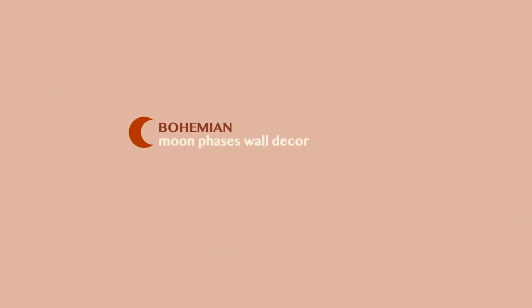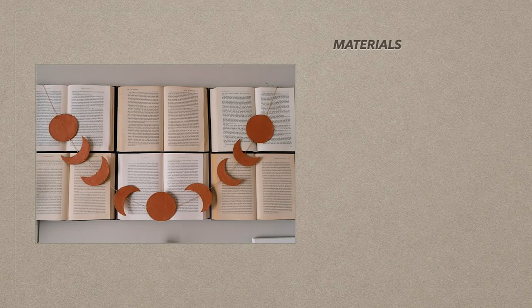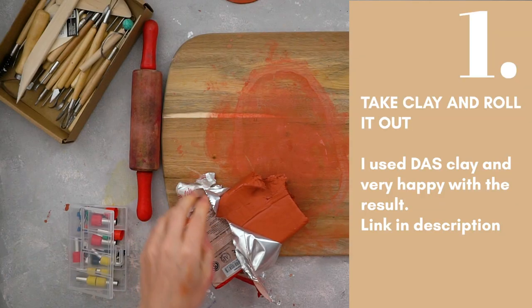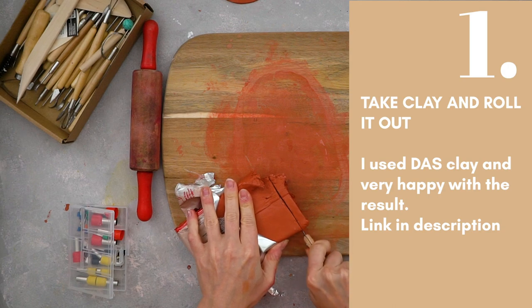If you want to read the written version of this video, you can find it on my blog at www.ifonlyapril.com — I'll leave the link below. The next project is so amazing: this bohemian-inspired chain. Let's get started!